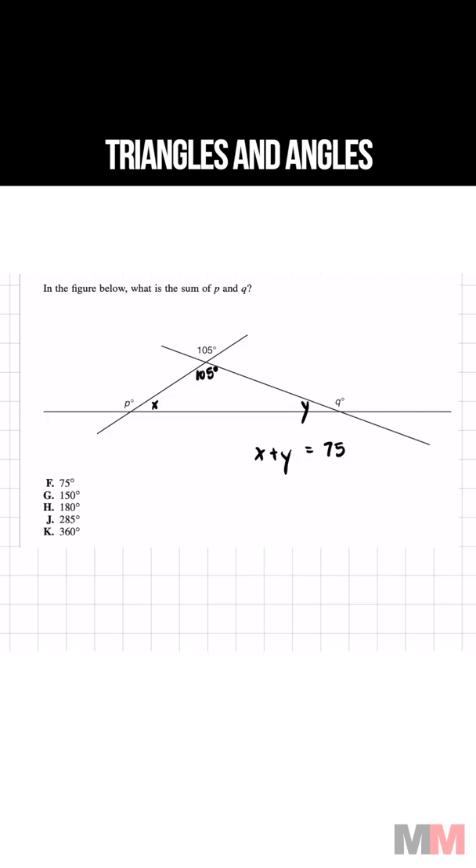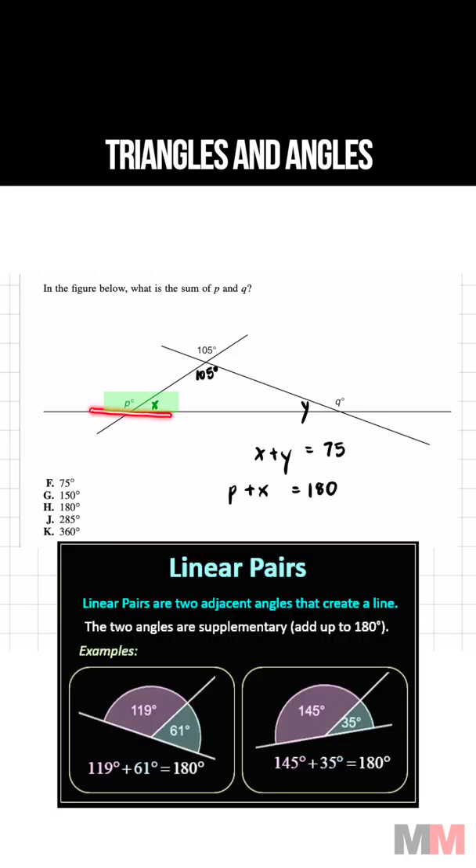So now let's focus on the left side of this triangle. We can write something like P plus X equals 180 because the linear pair adds up to 180.